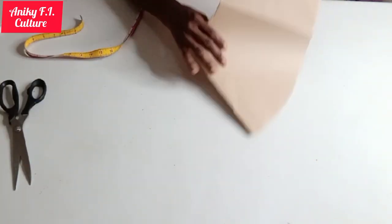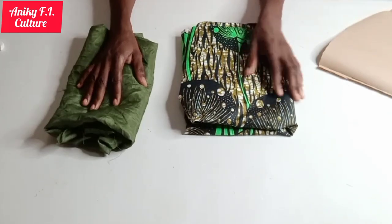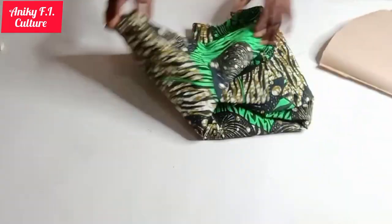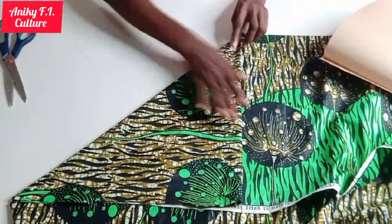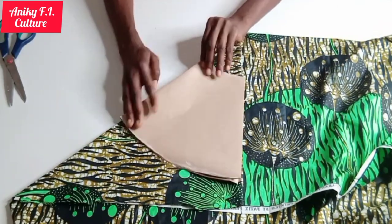I'll go ahead and move on to my fabric. This is the fabric I'm using and this is the matching lining. I'm going to fold my fabric now as if I want to cut a half circle, place my pattern on it. I'm just cross-checking whether it's going to be enough, so I'm folding to place my pattern paper on it.